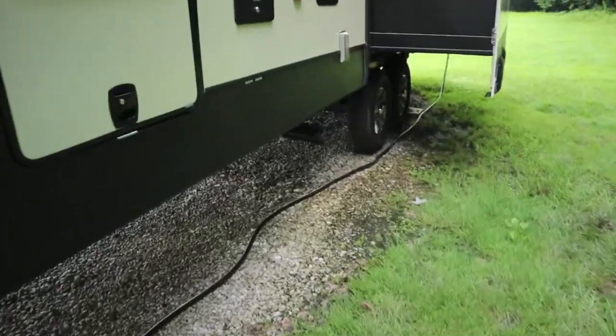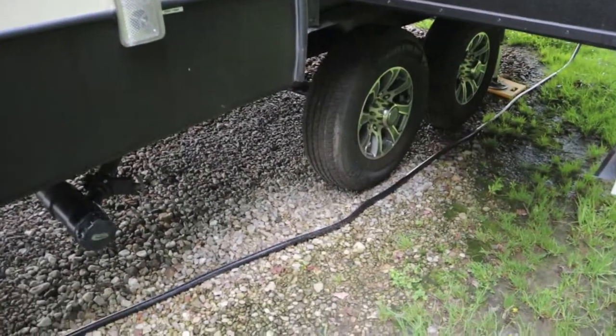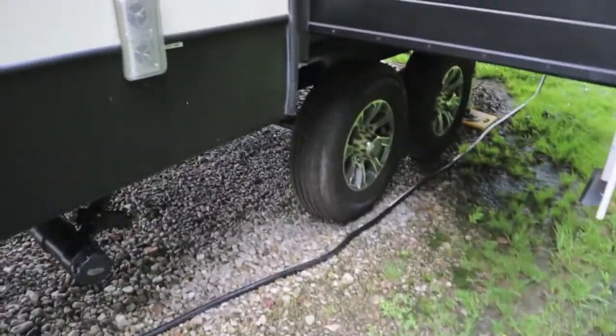Setup is really neat. You can program them on any tire you want. On the driver's side, I'm calling that number one, number two. Then on the passenger side, the front tire is three, the back tire is four.